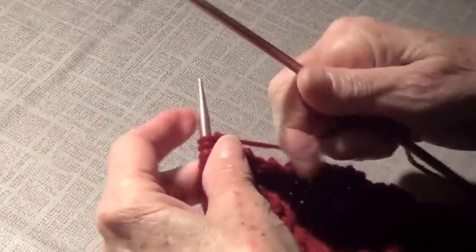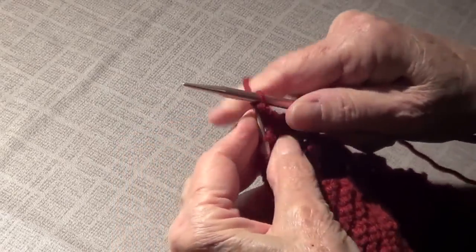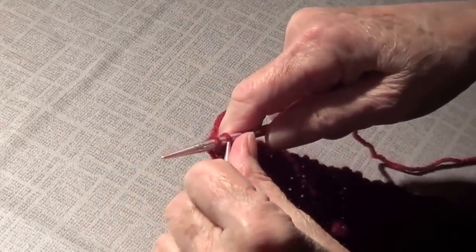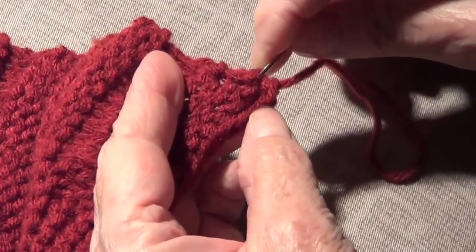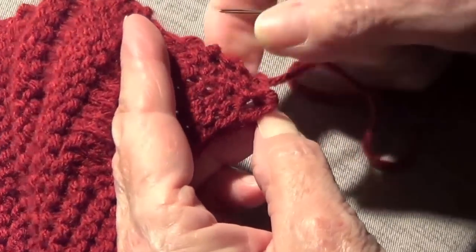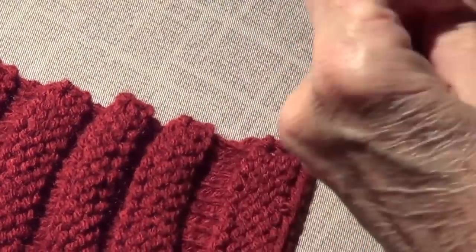We're going to bind off the same as always: knit two, pass the first one over the second, knit another, pass that one over — and repeat. Now we put this yarn through the last stitch. The last one is always a little loose so I weave it in a little so it doesn't look loose. The last one always tries to run away from me.